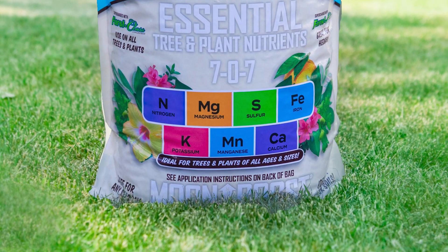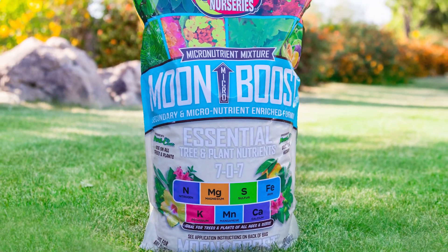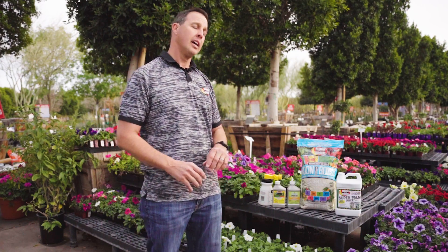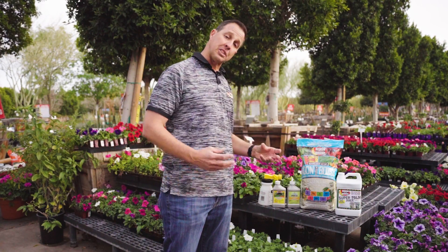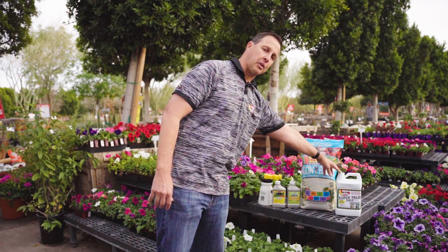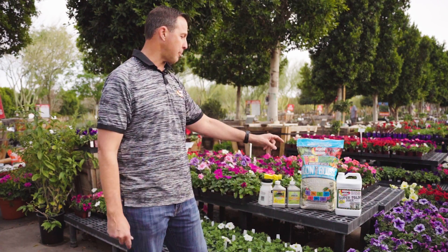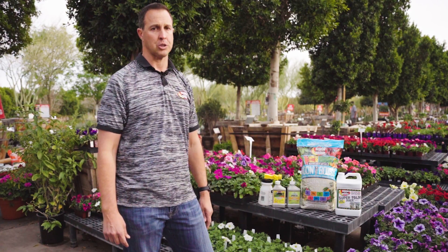Moon Boost is also excellent — it's got nitrogen, magnesium, sulfur, iron, potassium, manganese, and calcium. Fantastic product. We really strongly recommend it if we're seeing nutrient deficiencies; that's a go-to for us. With palm trees we love to see you use this year-round, but we know you may be going through a tough time with some frizzle top, and this is what we're looking to use to treat it.